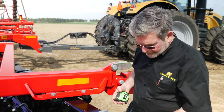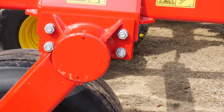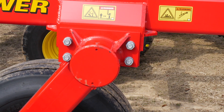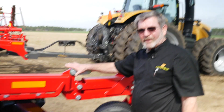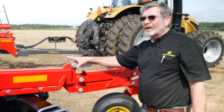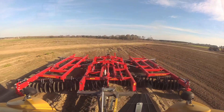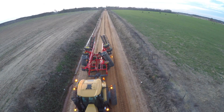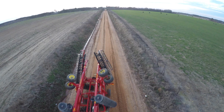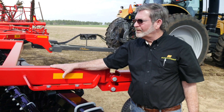We cap all of our tubes — you won't find any open tubes or pipes on our equipment. This frame is actually checked by laser to be within a certain tolerance; every frame that comes through is checked, and if there's a slight error, the computer will find it. That's the level of quality that is designed, manufactured, and built into our equipment.